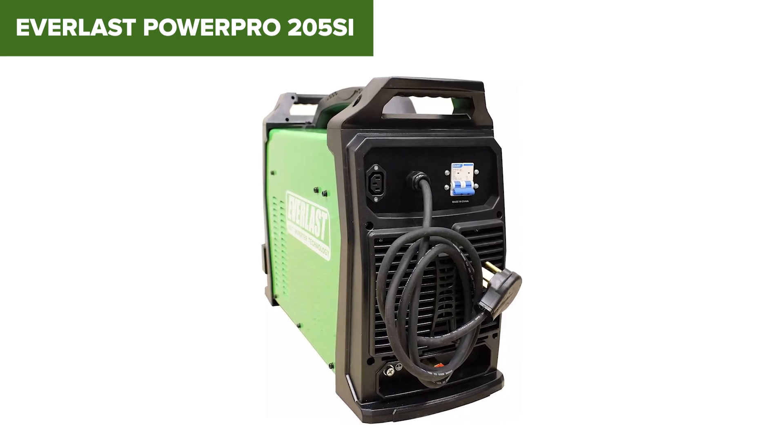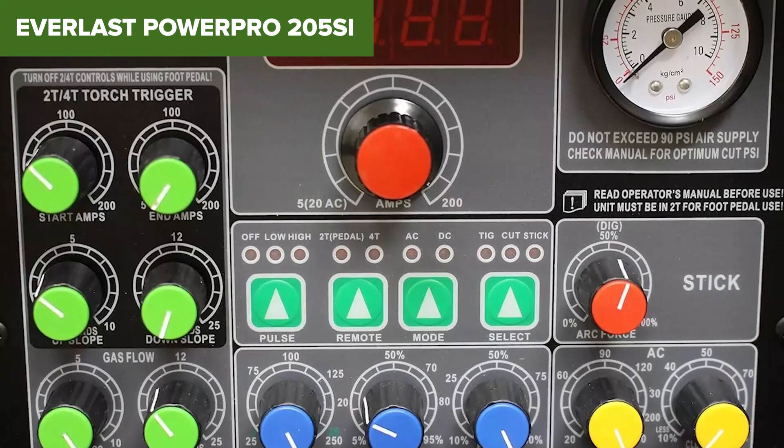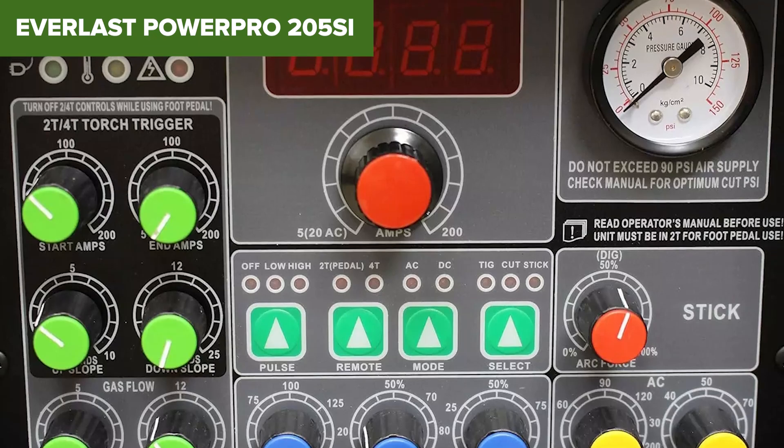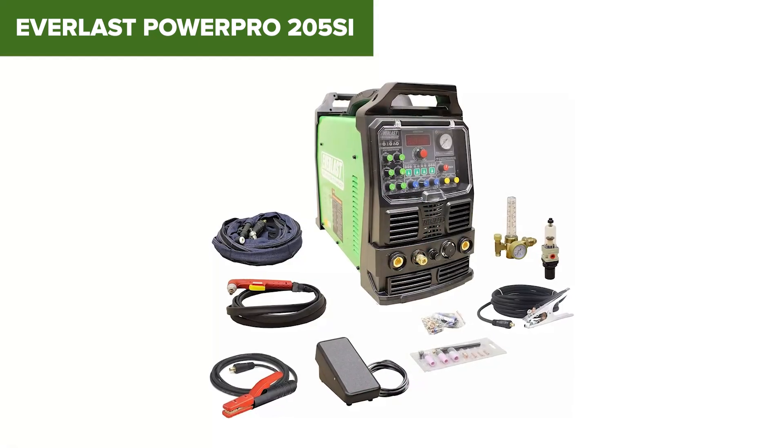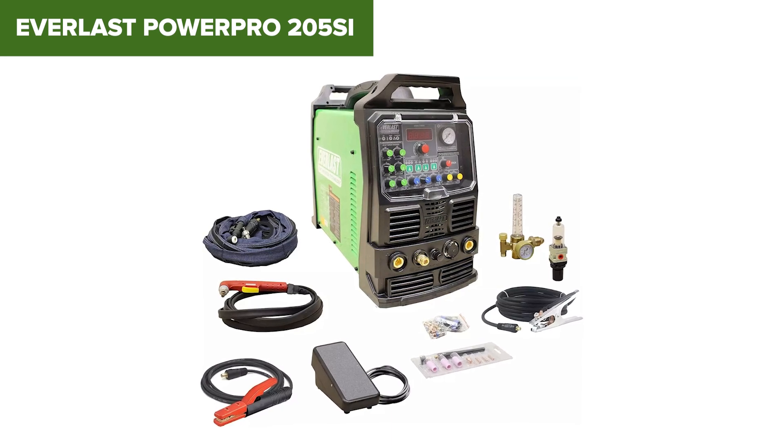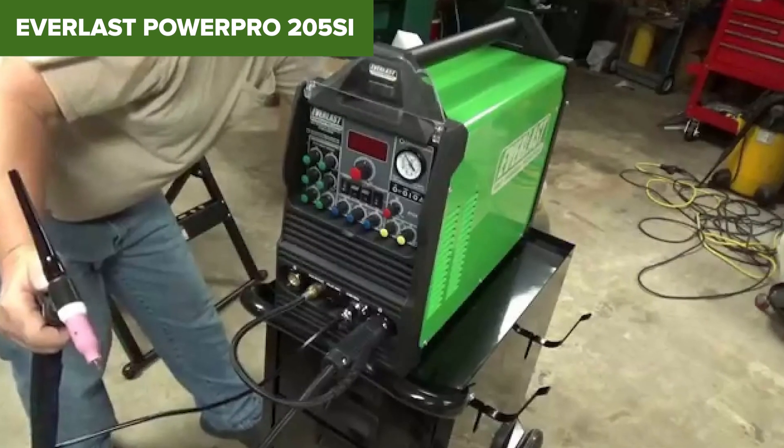In summary, this model is a powerful and multifunctional tool designed for those who need both welding and cutting capabilities in one machine. It is best suited for experienced users who can leverage its advanced features and handle its weight. For more information or to purchase, check out the Amazon link in the description below.